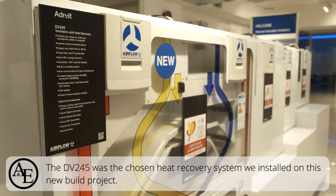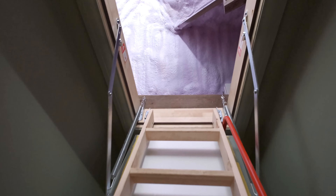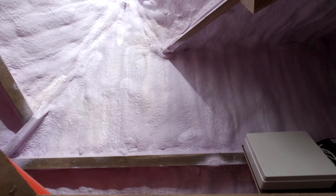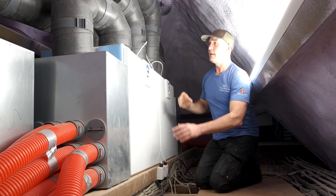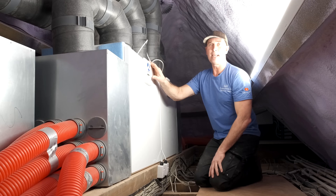One unit covers the entire ground floor and the two basements, and the other unit covers the whole top floor. The closed cell insulation has really sealed the house up beautifully. We've got the extraction and the exhaust side, and it all plugs into the relevant machine here. There's also an internet connection so you can monitor the units remotely.